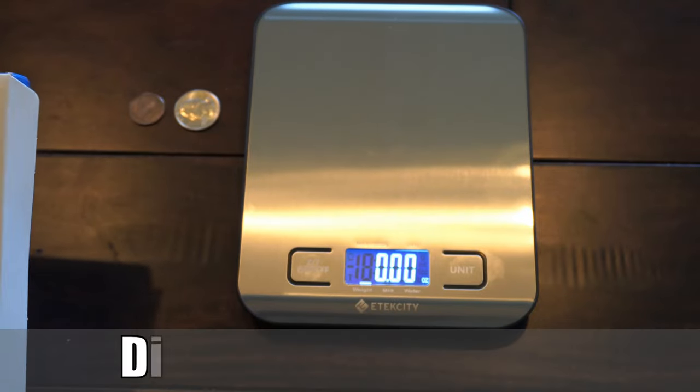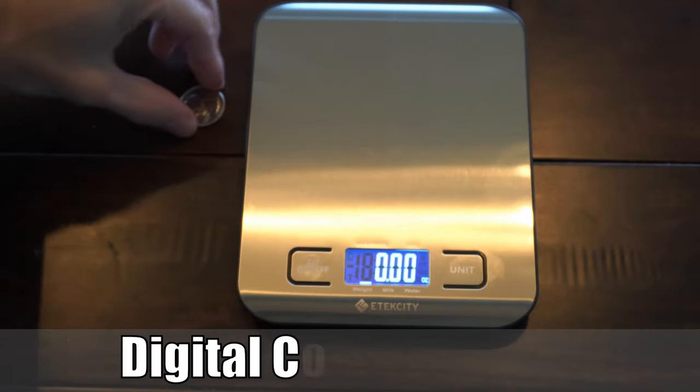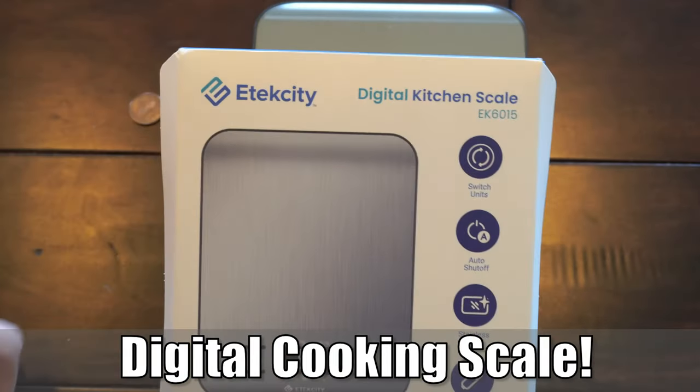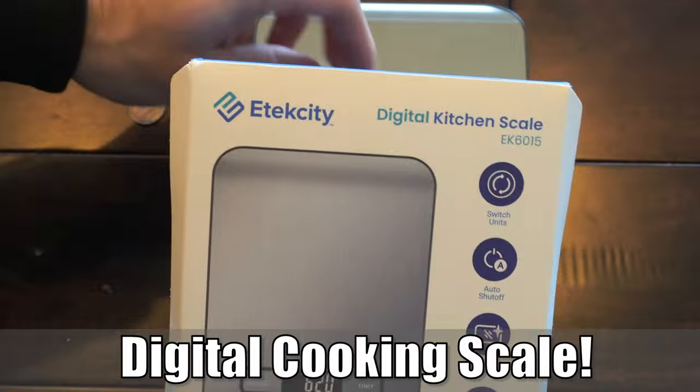Hey everyone, this is Tim from Your 6 Adventures. Today in this video, I just wanted to show off this digital cooking scale that I bought off of Amazon. This is actually called the E-Tech City Digital Cooking Scale EK6015.